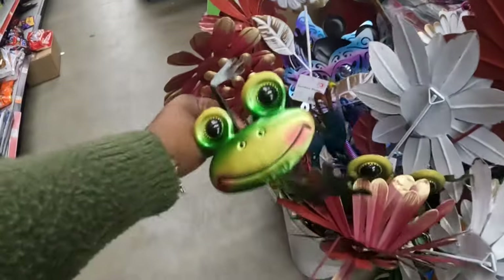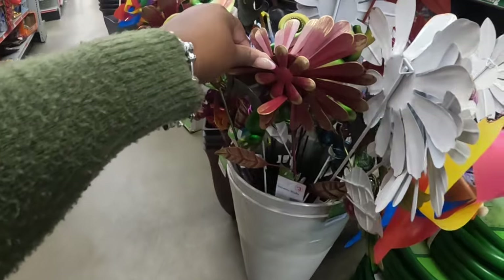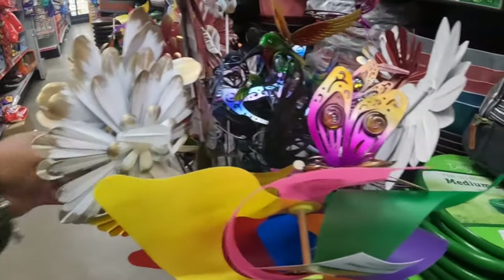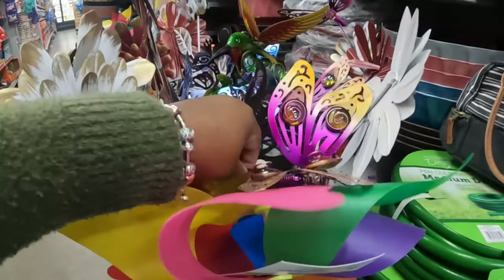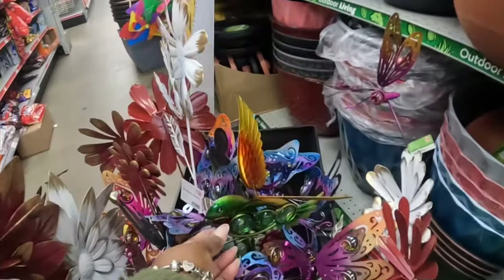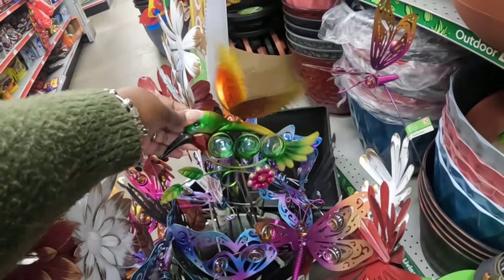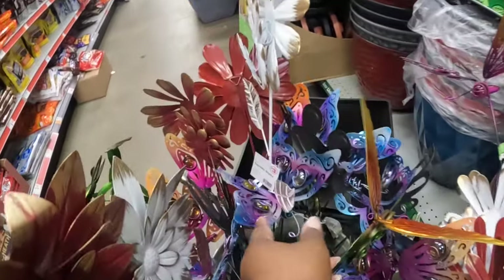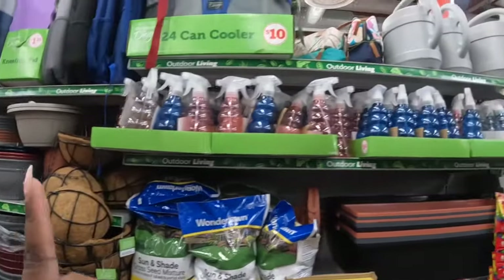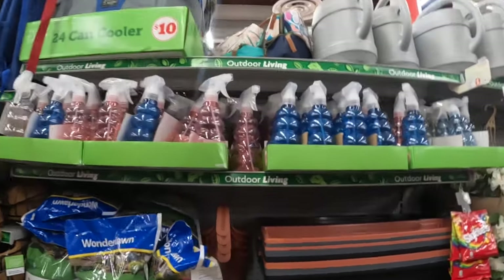The frog, there's a flower — these are three dollars, garden stakes. They're like all bent out of shape. The butterfly, there's a bird in here, another butterfly. You guys can see their water bottles and all their pots, but you guys get the idea.